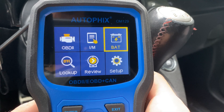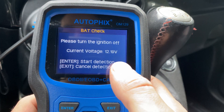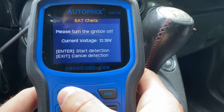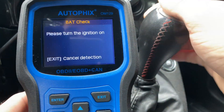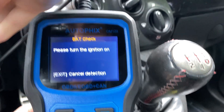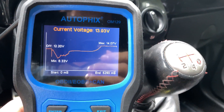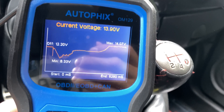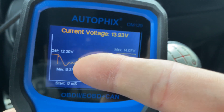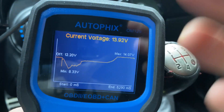The next item is the battery test. It shows you your current voltage, but you can also see how your battery behaves when you start the car. I'm going to click 'Start Detection,' put the car in neutral — that's important — and then start the car. As you can see, it shows what the car started off at, how much voltage was used to start the car, where it bounced off, and now it's charging. It's pretty useful to see how low your battery goes when you start the car.